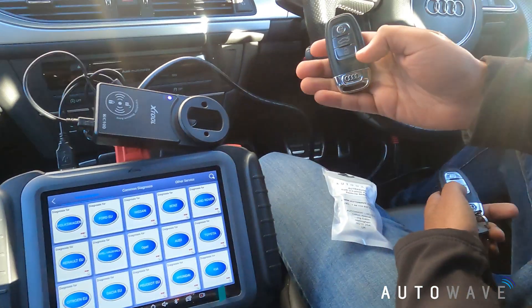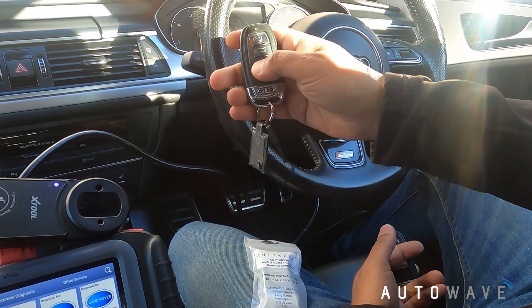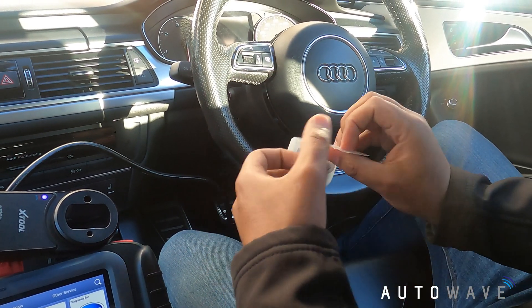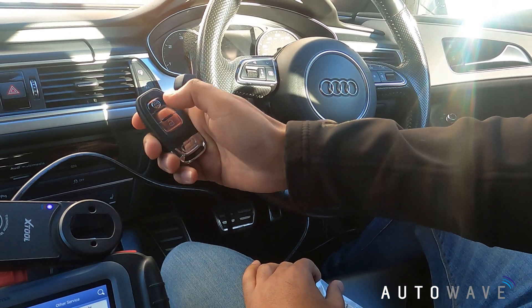First of all, as you can see I've got lock and unlock functioning fine - that's one of the original remotes. This is the other original remote - lock and unlock functioning fine. I'll just take this out of its packaging; this one is not coded in.